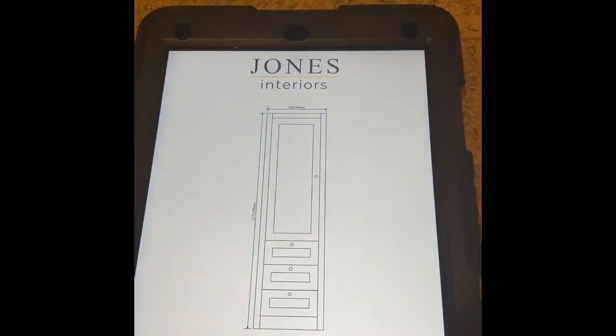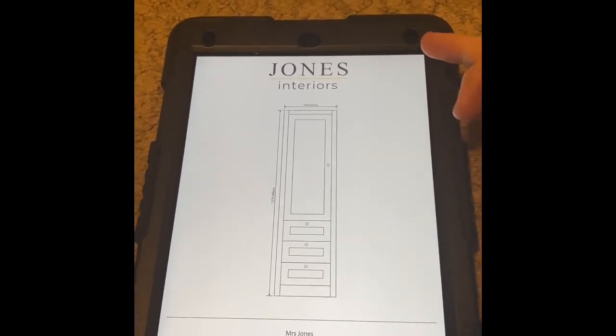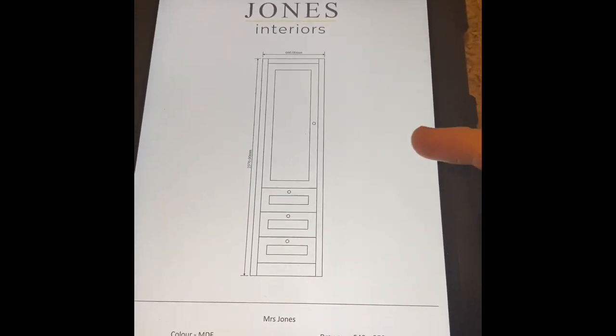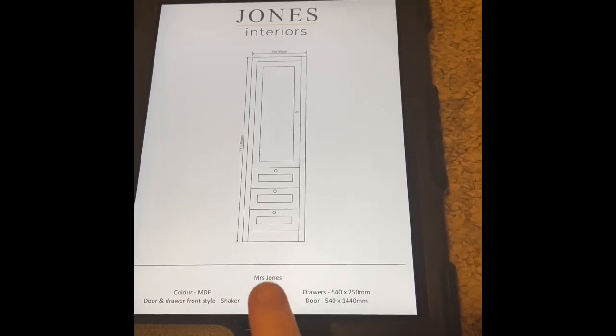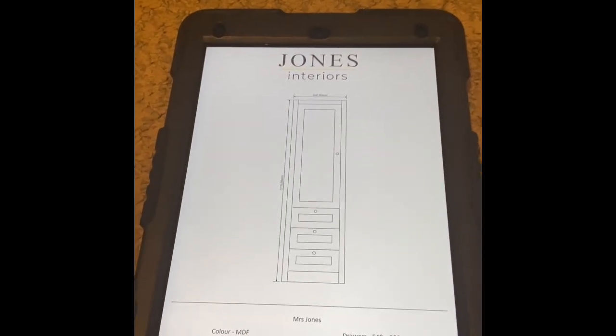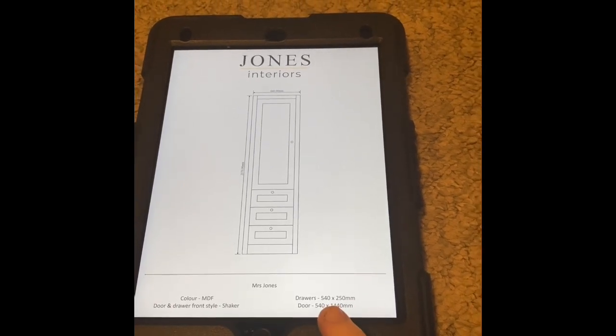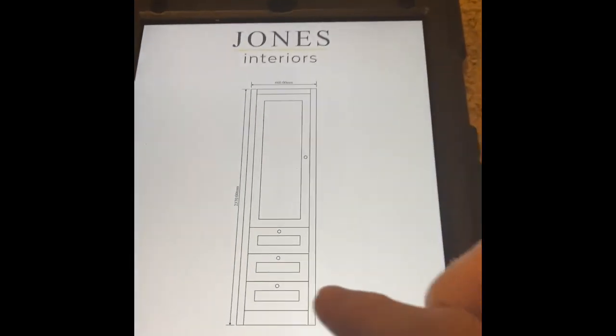The first initial thing is to come out and take some rough measurements, then do a drawing and give the customer a price. This is the kind of drawing I would give the customer - on the iPad, but I'd normally give a printed A4 copy with my business name, a diagram of what it's going to look like, the customer's name, and the colour - going to be MDF but I'm actually going to paint the front. The style is shaker with three drawers and a door.